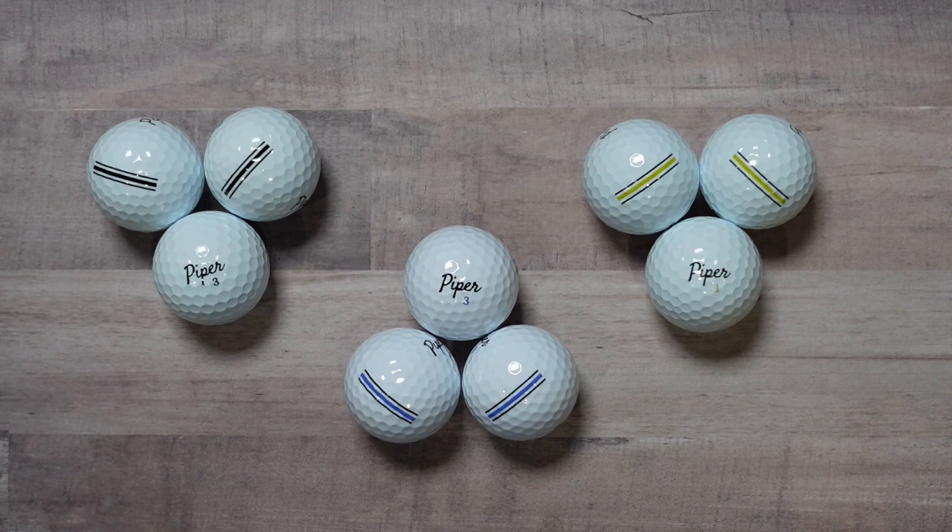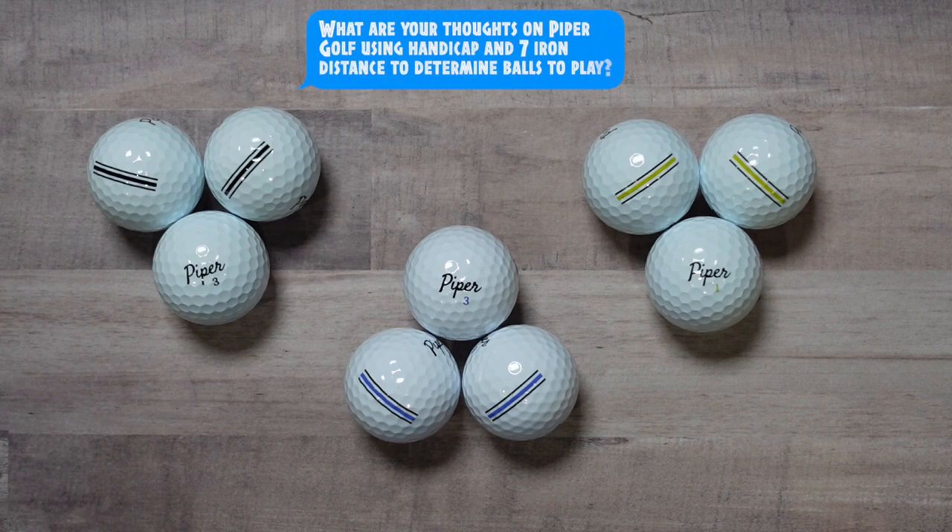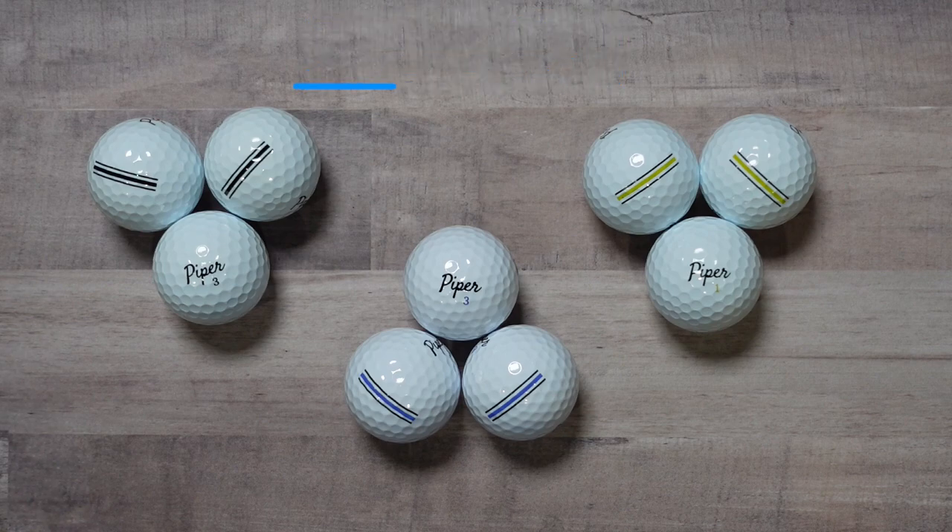Moving on finally to Piper Yellow at $27.99. This is a four-piece urethane cover designed for a handicap of 7 or less, with a swing speed of 100-plus with a driver, and hitting the 7-iron more than about 165 yards. The intent here is extreme distance and higher flight.